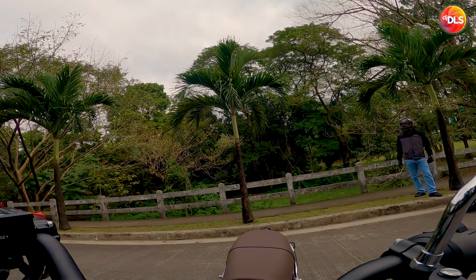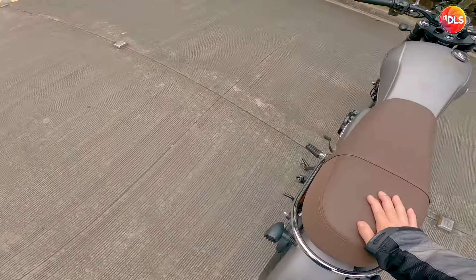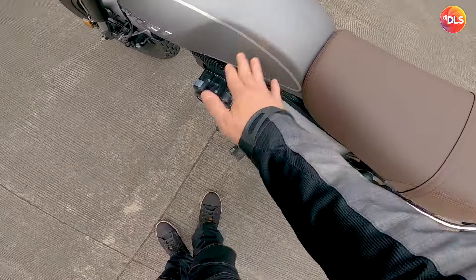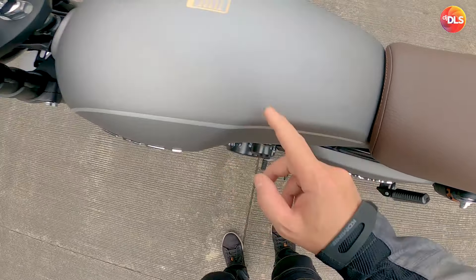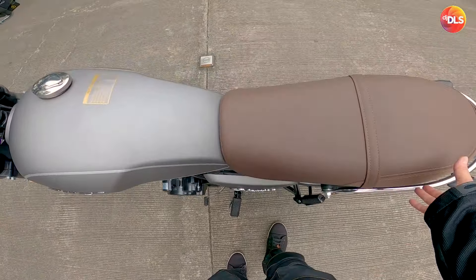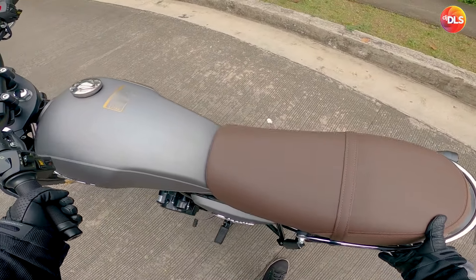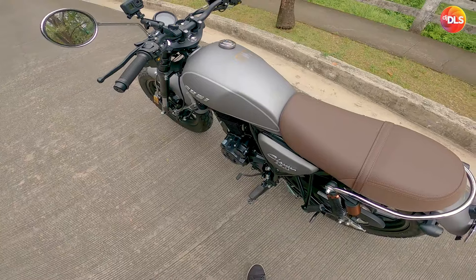Masasabi ko lang dito — gusto ko meron din ako nito. Ang ganda eh. Hindi pa nasabon. Ikot nga natin — magaan ba siya i-manoeuvre? Tingnan nga natin. Okay naman, madali naman siyang i-manoeuvre. What a bike, bro.